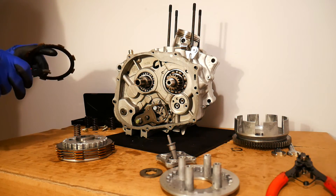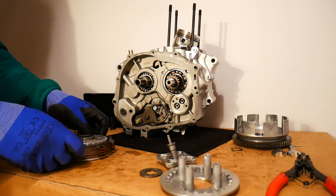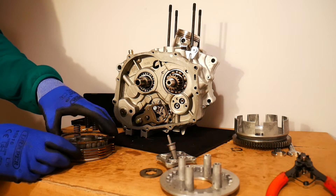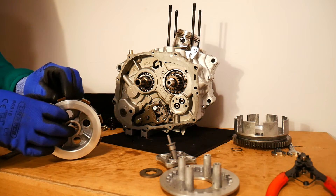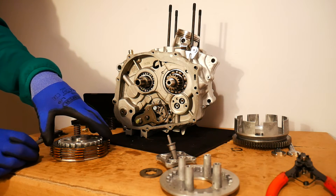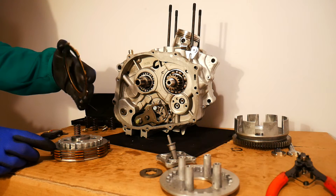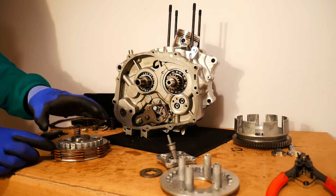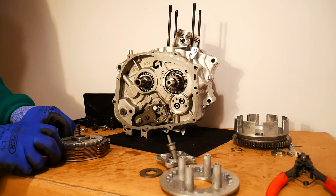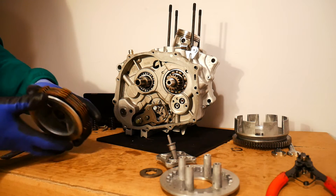As the friction material wears, the thickness of the plate might go down to two millimeters or so. There will be a service limit on how thin each friction plate can be. You will have to measure each of the five friction plates at a couple of points and determine whether they are within the service limit. If you find a measurement of 2.5 millimeters, for example, you know you're probably halfway through the life of your clutch and can put it back in.